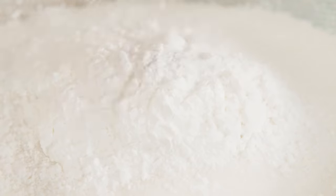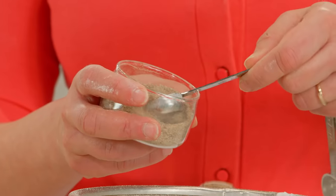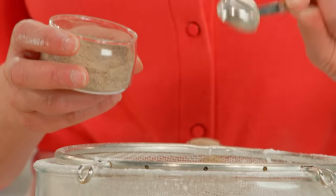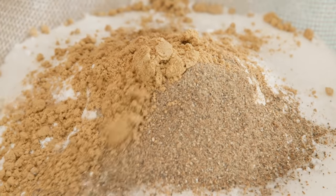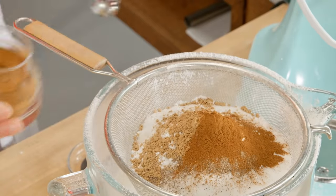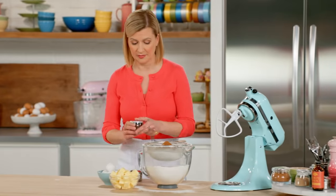The lead spices in a chai spice blend are cardamom and ginger, so I add two teaspoons of each. Now for some cinnamon — a teaspoon and a half. And I need a little clove and black pepper, three-quarters of a teaspoon of each, and I'll add a little pinch.